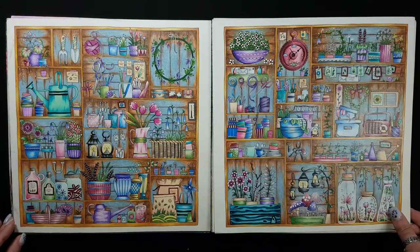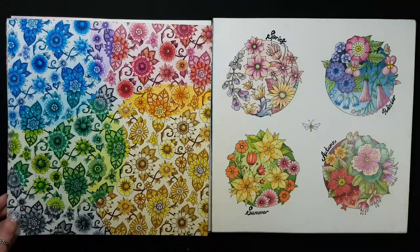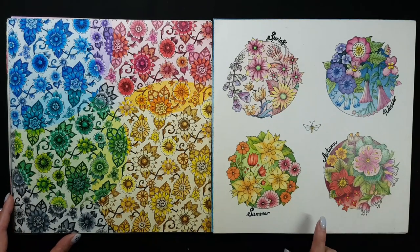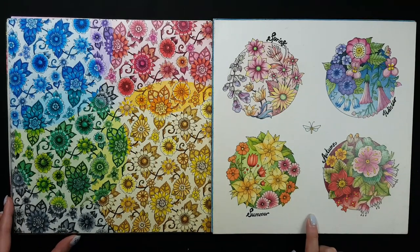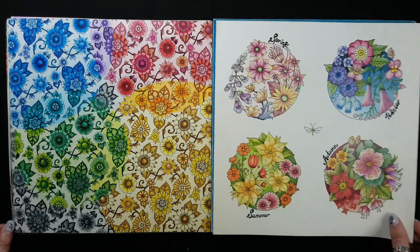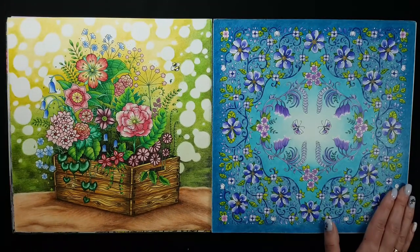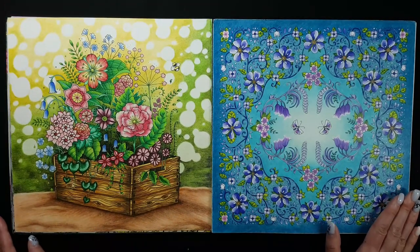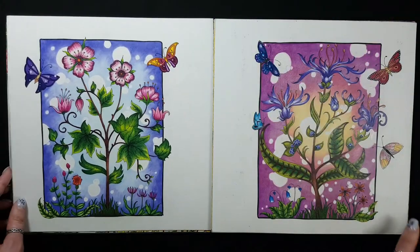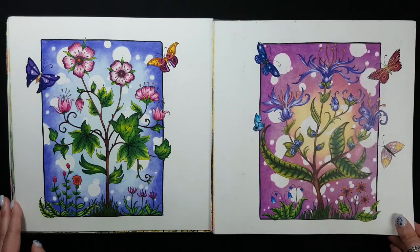My first shelves page in this book. Also a very first work — I think I was following a Christian tutorial. This one is also a replica, and this one is a replica too.